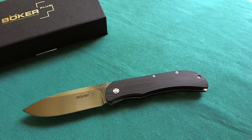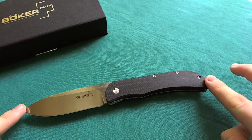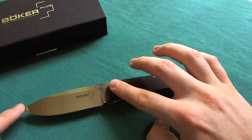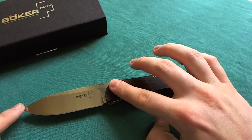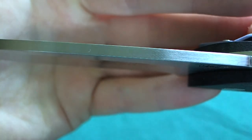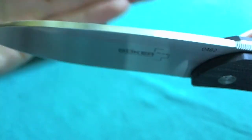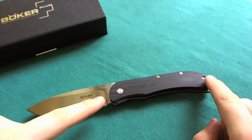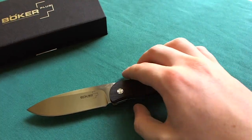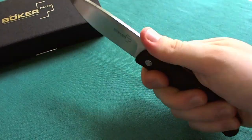Let's start with the specs. We have an overall length of 8 inches or 20.4 centimeters. That gives us a blade length of 3.5 inches or 8.9 centimeters. The steel on this version is VG10 — on the previous versions it was 440C. Blade thickness is 2.8 millimeters, slightly under 3 millimeters but still plenty strong. Handle length is 4.5 inches or 11.5 centimeters.